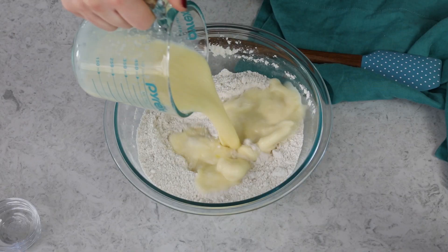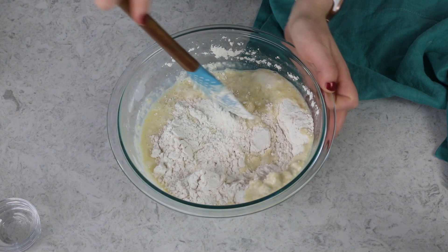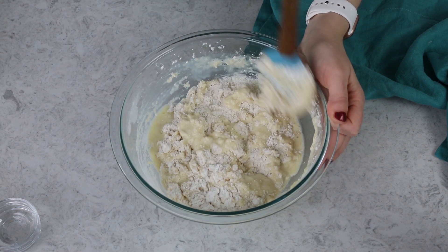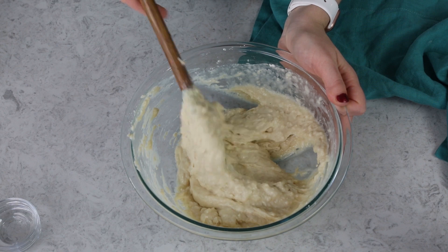Go ahead and add this to your flour mixture, and use a spatula to fold everything together until the ingredients are well combined. You do want to be careful not to over-mix this batter or your donuts will end up dense rather than fluffy, but make sure all of the ingredients are nicely combined.